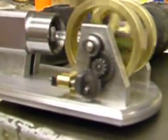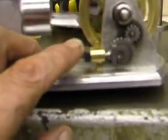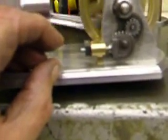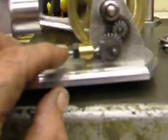Now that's adjustable by a grub screw. You see a small piece sticking out here. If I move that plate this way it will give me more throw, and that will allow me to have the air going into the engine for a lot longer.